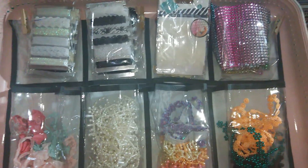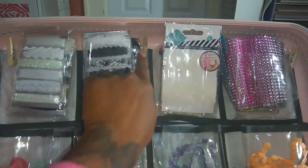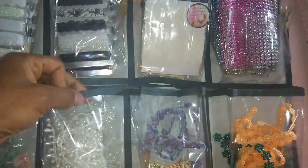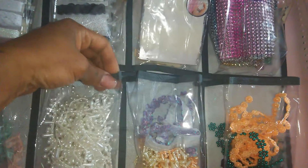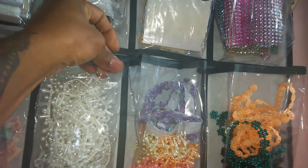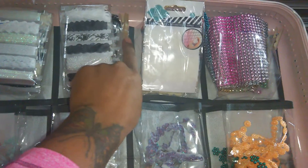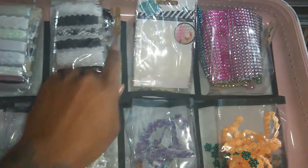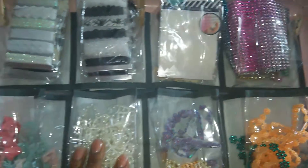I added these little clothespins on the edge because the pockets are kind of wide since they're meant to fit shoes. I just pinned it back like that and put a clothespin on it, because I found that when I close the trunk these would slide and fall out. The clothespin keeps them from sliding all the way out.